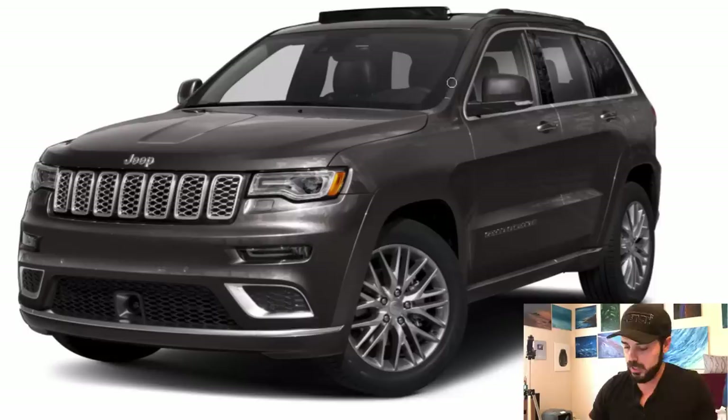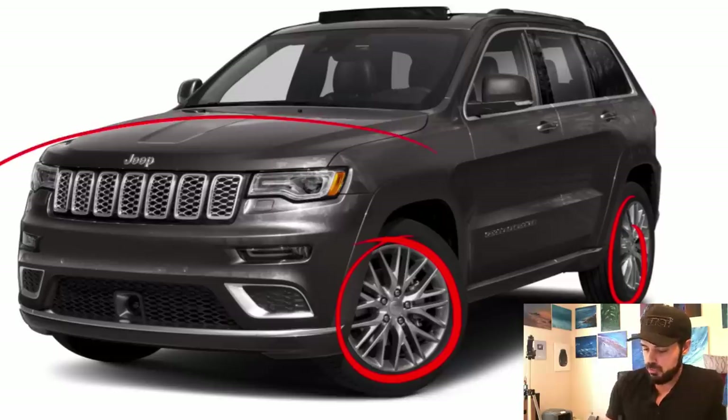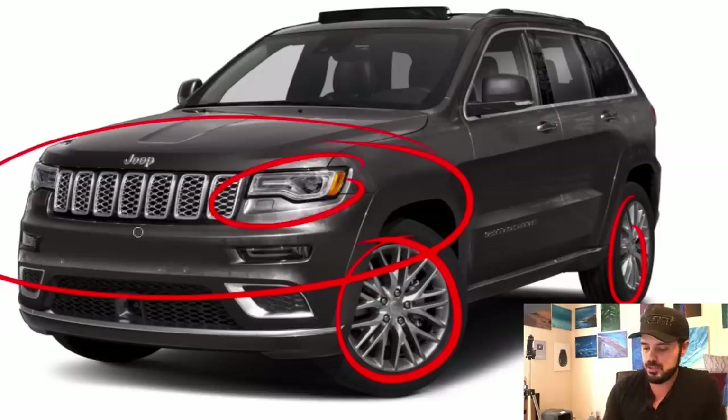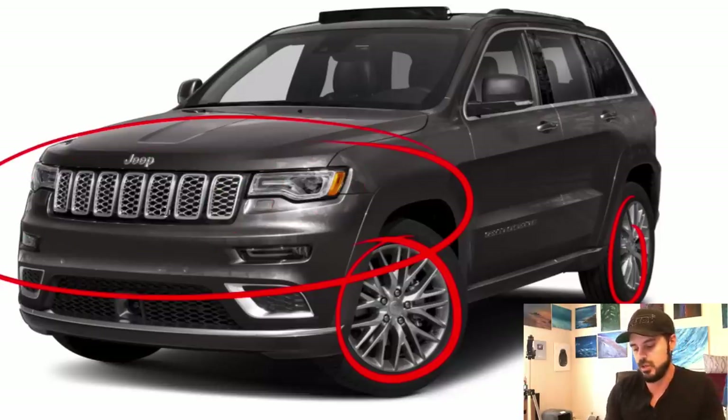First of all, these wheels — they need to go. We need some cooler wheels on there. For the front, we're going to redesign everything. Think of it as a 2021 Jeep Grand Cherokee SRT8 — that's the feeling we're going with. We're going to change the headlights and make the grille more prominent.